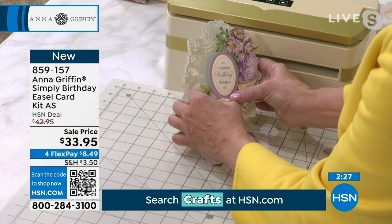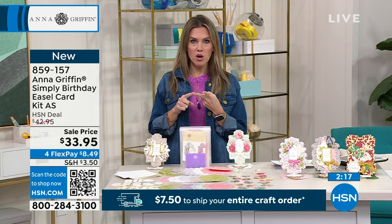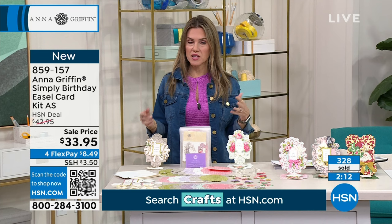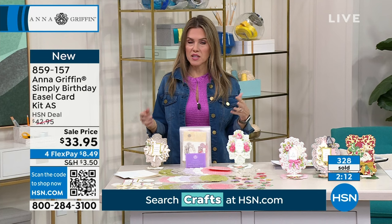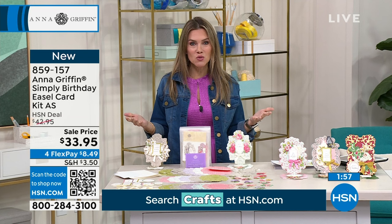Here's what I want everybody at home to understand. In the time it took Anna to make a card, there's no way — you would have gotten in your car, had to find a parking spot, walked into the store, gone through all the cards. It's the same ones you saw last month, same ones you saw last season. Nobody's going to have this card making kit except for you. Sharing this with friends and family — if you are that person giving those beautiful cards throughout the year, your family, friends, and coworkers look forward to getting those special cards.